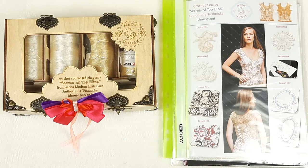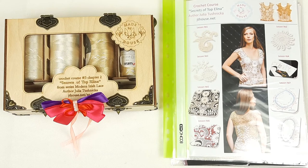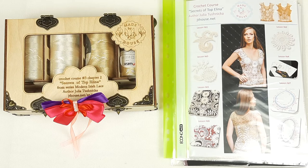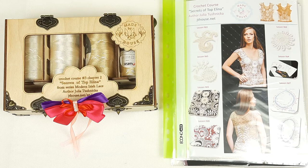So I hope this video was interesting for you. If you want to order a kit like this crochet gift box, or you can also choose other colors, I will gladly prepare all samples for you. Just let me know. You can visit our website or you can send me a message. If you want to place an order you can visit our main website jthouse.net and there you will find a lot of information about our crochet courses. Also if you want to order this kit you can make payment by PayPal and I will send you the package by UPS delivery company. Delivery time is around 7–14 days, depending on what country you are from.